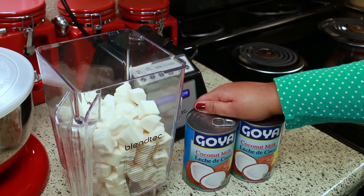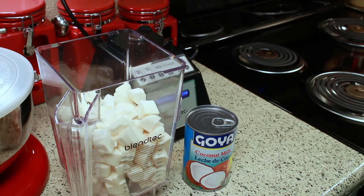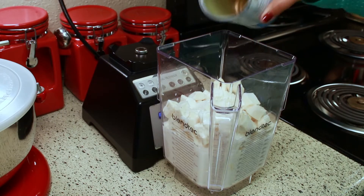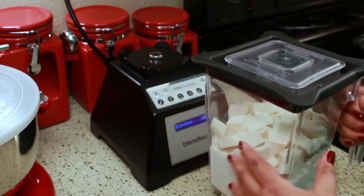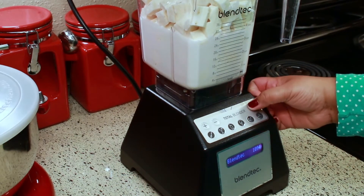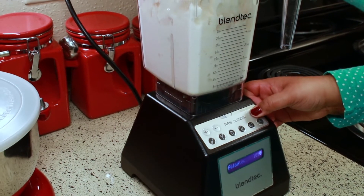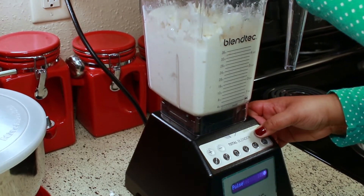Now that the cassava is all cut up, I'm going to add coconut milk to the blender. I'm using two cans of coconut milk but adding one can at a time. I want to pulse it first to chop it up a bit before fully blending — that makes it easier on the blender. I pulse it until I can't see any of the big pieces, then I stop and add the other can.